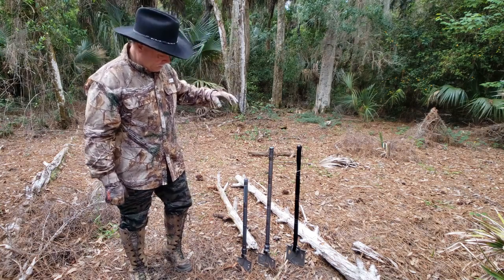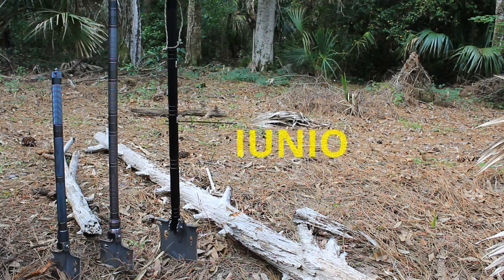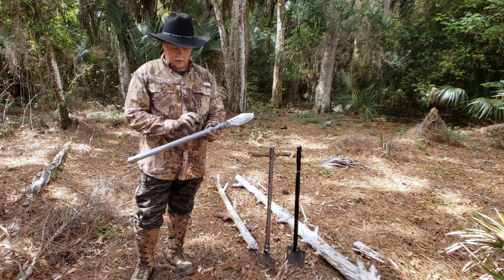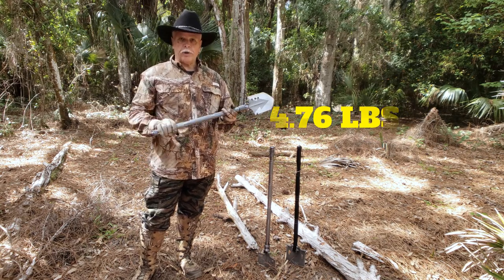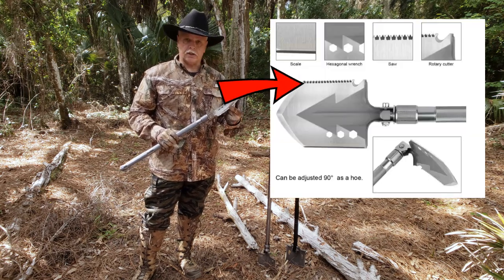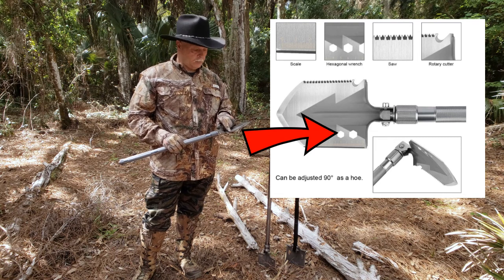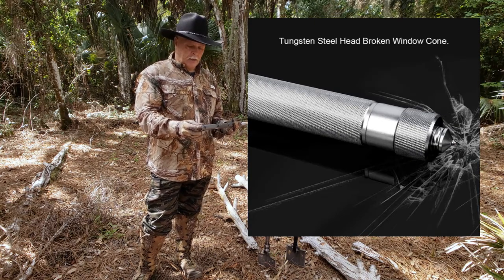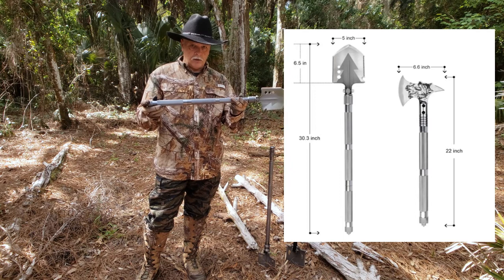So we have here: this one is the Liatrelle, this one is the Benares, and this one is the Iunio. The Liatrelle is definitely a smaller head and it has three sections. This is made out of carbon steel with aluminum alloy. On this particular one, it has a saw, a side edge, some hex wrenches, an opener, and there are also inside tools. There's what they consider a safety hammer — you can break glass with it. The Liatrelle is 30 inches long by 5 inches wide.